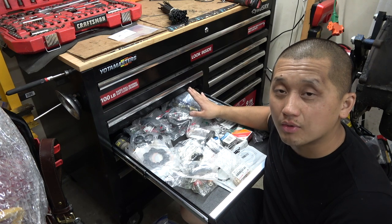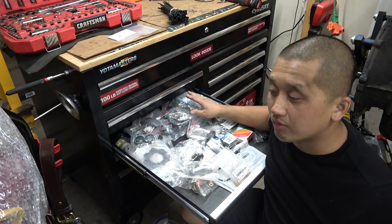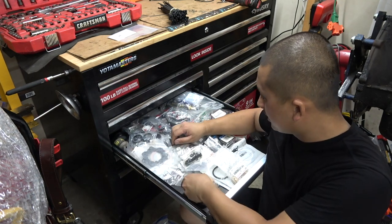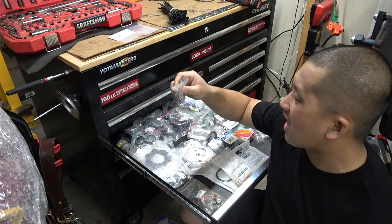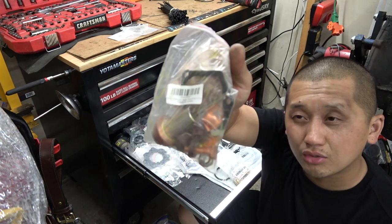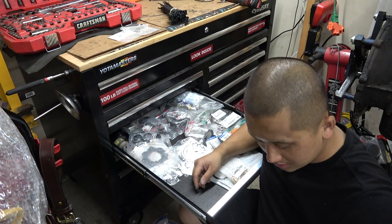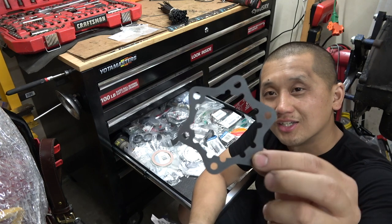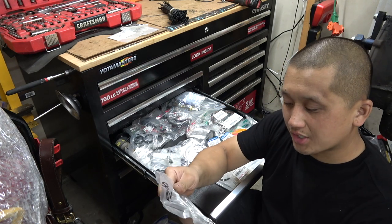My buddy put some regular hardware store bolts and nuts on his driveline and he snapped it on an off-road trip. Thankfully they were already back at the trailhead. Always use Toyota-grade bolts. These are half moon covers — I think they're for a Land Cruiser. These are fuel injector seals — new rubber seals and gasket, I think for a Land Cruiser — I might need these so I'm setting them aside because we're doing a rebuild. This is a starter rebuild kit for a Land Cruiser. Here's another O2 sensor gasket and a bunch of star gaskets — always nice to have.